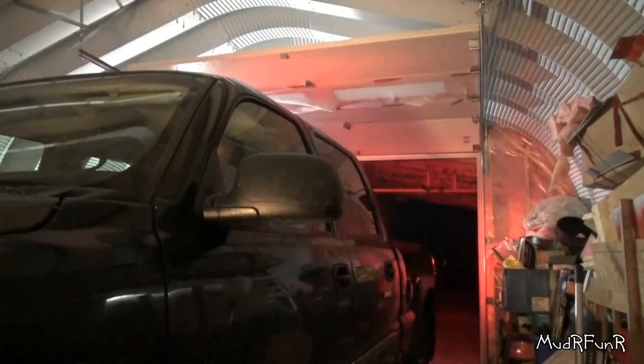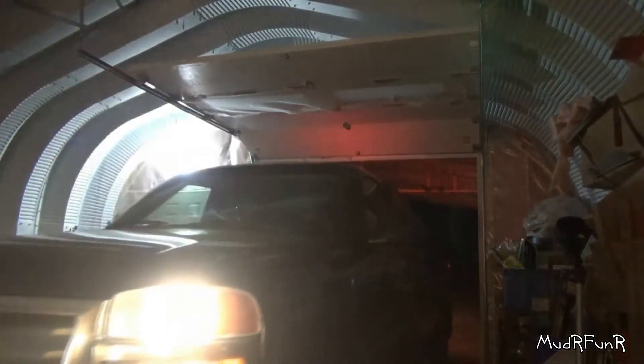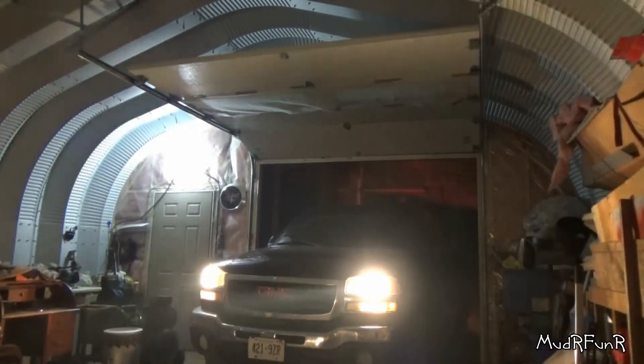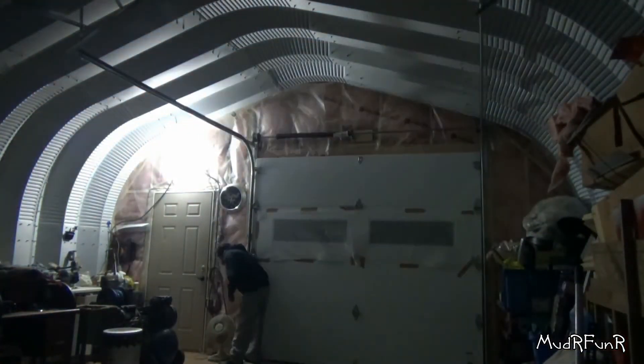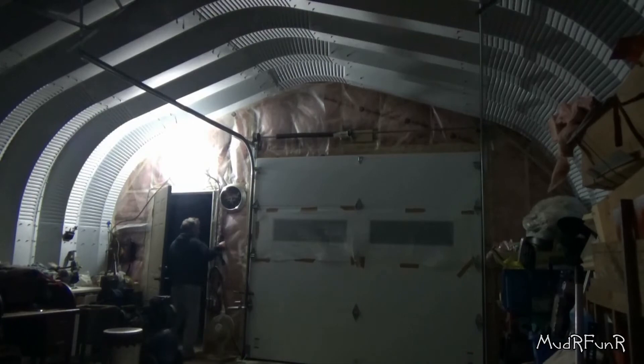So if you have one of these GMC diesels, you might want to try this little trick if you find that your right foot is always cold like mine.